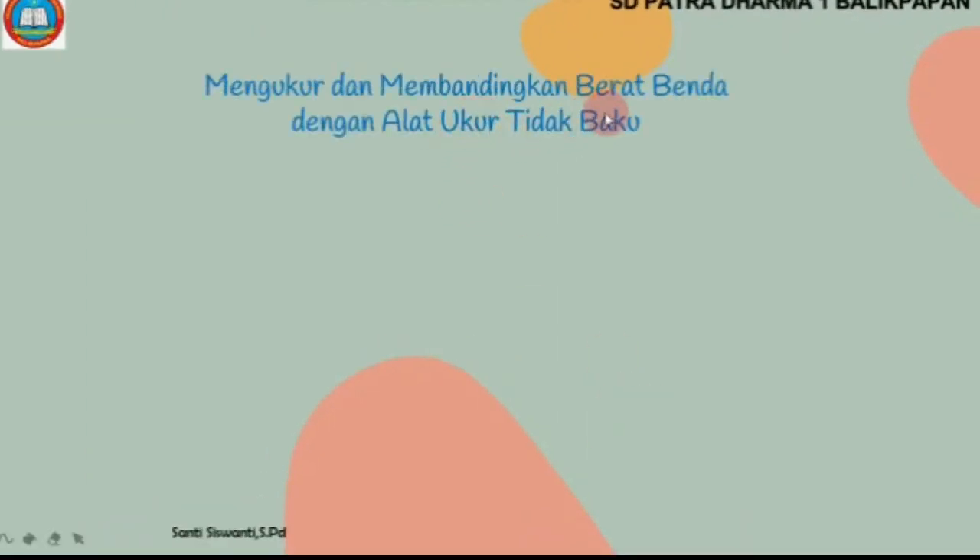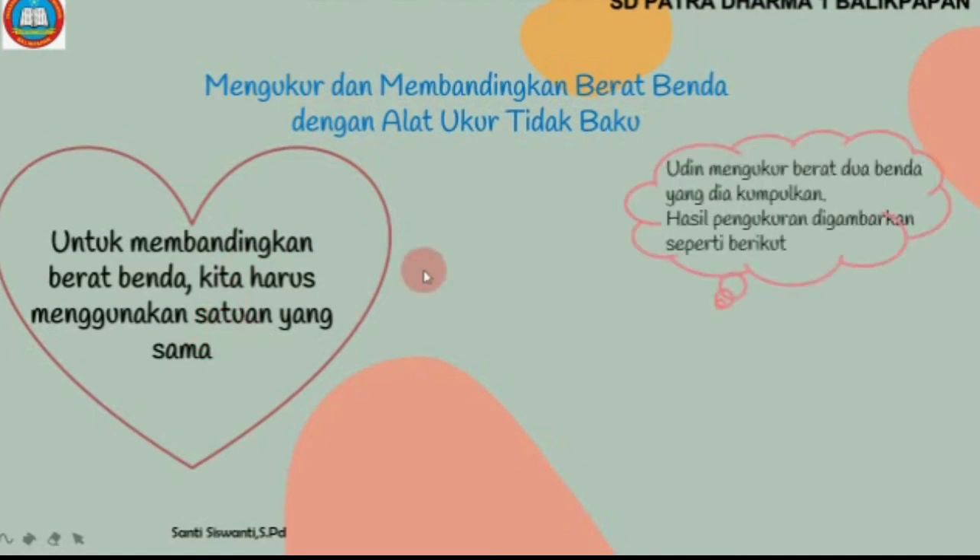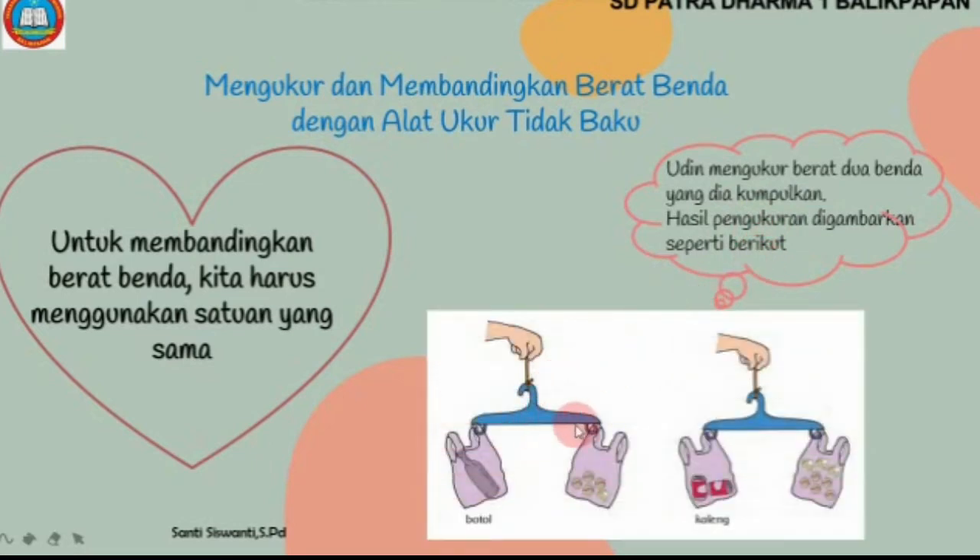Mengukur dan membandingkan berat benda dengan alat ukur tidak baku. Untuk membandingkan berat benda, kita harus menggunakan satuan yang sama. Udin mengukur berat 2 benda yang dia kumpulkan dan hasil pengukuran digambarkan seperti berikut. Udin membandingkan berat benda: benda yang pertama adalah botol, benda yang kedua adalah kaleng. Botol seimbang dengan 4 bola tenis dan 1 koin. 2 kaleng seimbang dengan 4 bola tenis dan 3 koin.